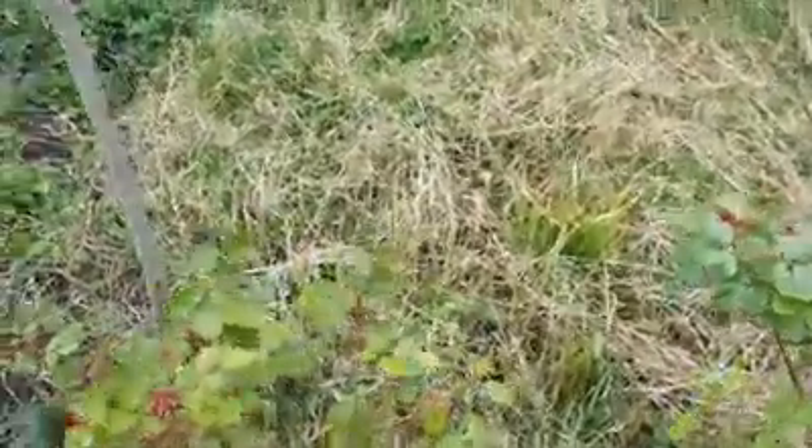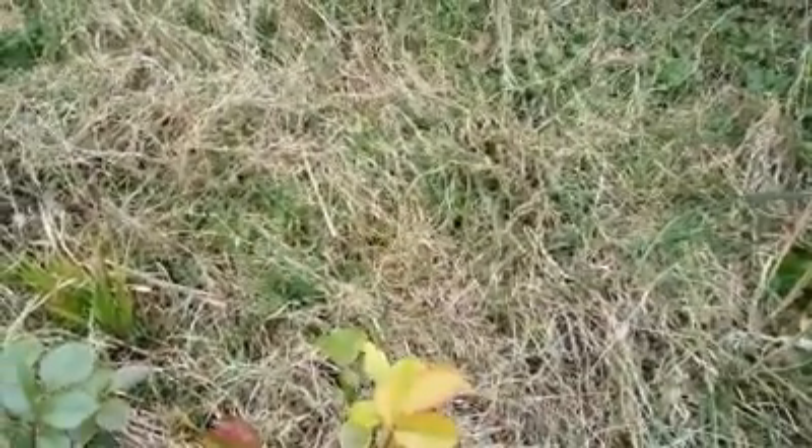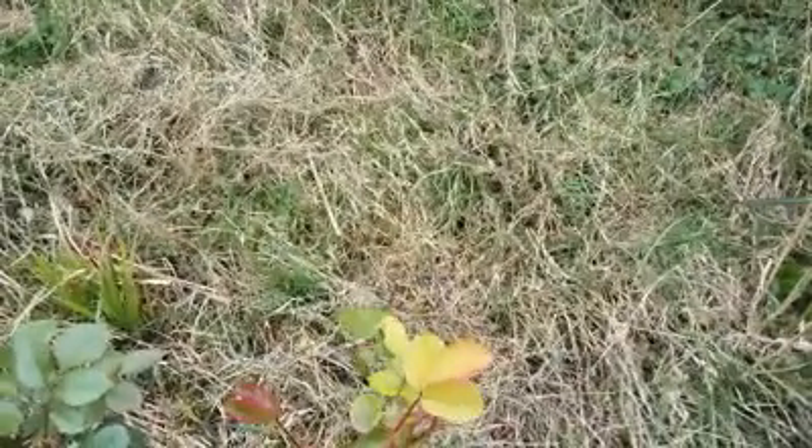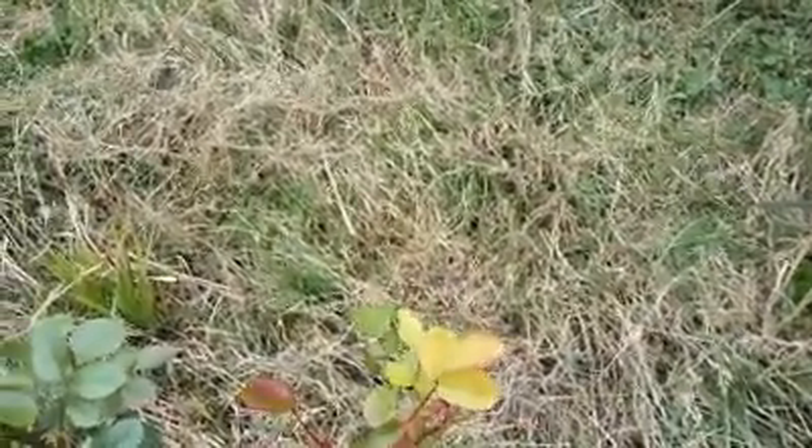Here's a patch of land that needs a lot of attention. As you can see, I'll turn the camera towards the grass — there's growth underneath which is green, but the growth on top is straw and the color has gone off. It's basically dried out and needs removing so the undergrowth can come on top.